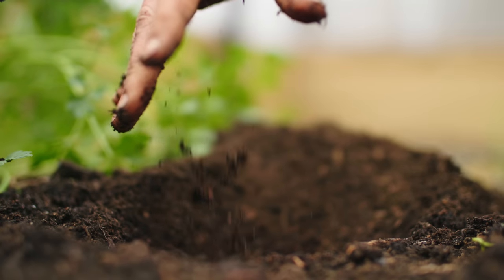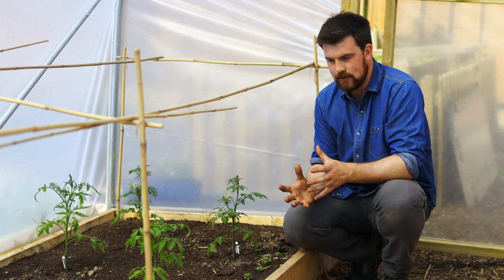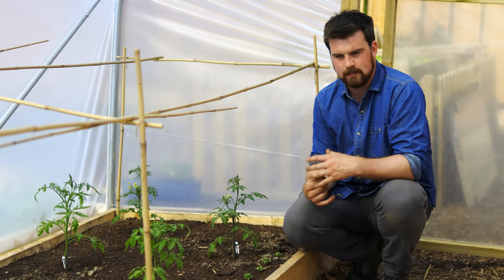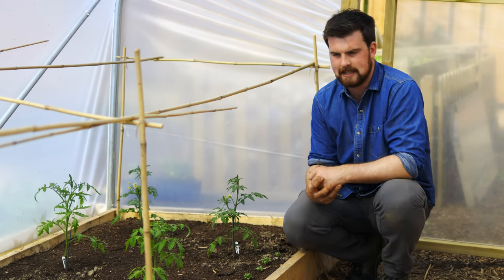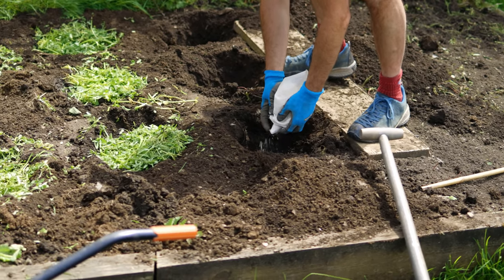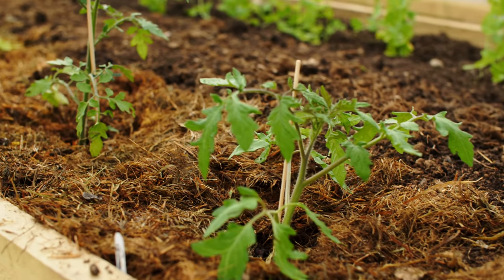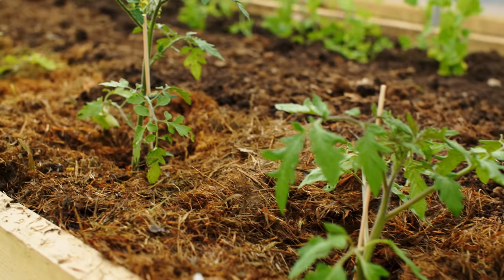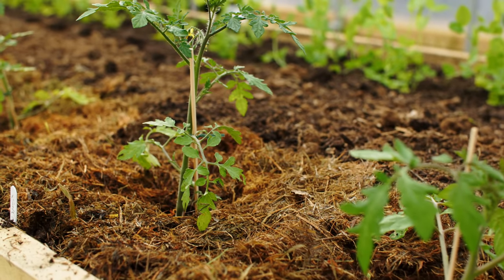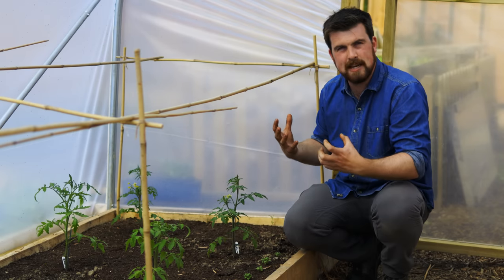It could be partly decomposed compost, some old manure, you could mix in a little bit of rock dust — there are really no rules about it. Essentially what you're creating is an island within the soil that is very fertile. You plant that plant on top of all of this fertility, it then spreads out, and you get an amazing crop.